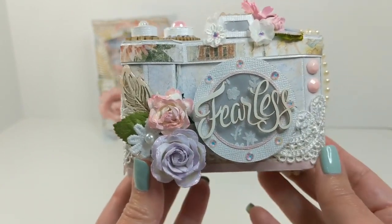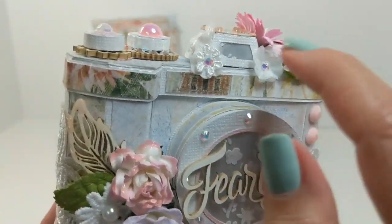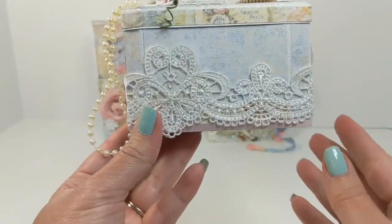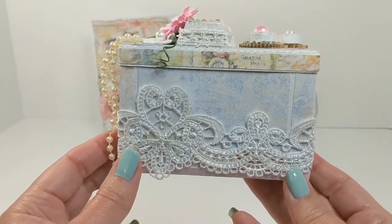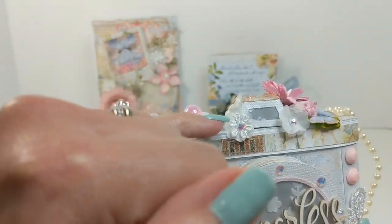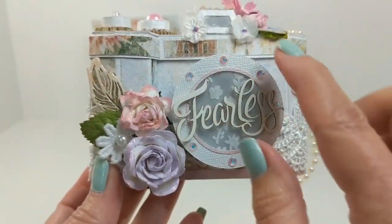I topped it off with gorgeous mulberry flowers from Renea Bouquet's shop. The little flowers up here, those itty-bitty ones, are also from her shop, as well as that tiny little butterfly and this little flower. Down here also are little flowers that I snipped away from one of the laces from Renea Bouquet's shop. This beautiful lace with the gorgeous heart motifs is called Bridesmaid Lace. I snipped away some of those pieces to strategically place tiny little flowers, and I added little gems in the center. I also created flowers in white out of vellum.